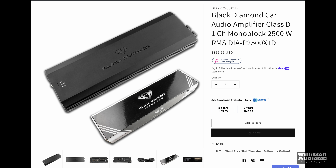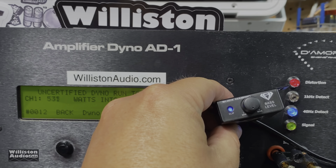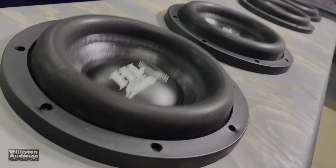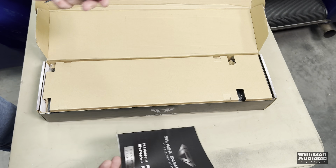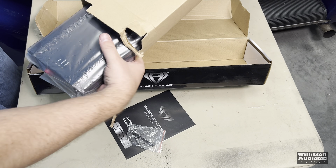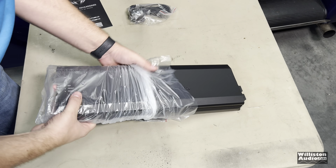Black Diamond Car Audio Amplifiers. We have tested one of these before — in fact we tested the 2550.1D a while back, which was really not a 2500 watt amp, but it was kind of surprising. So today we have a different one. We actually have a 2500 watt amplifier. This is a true 2500 watt model.